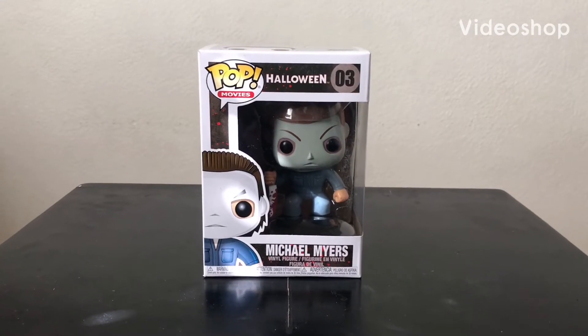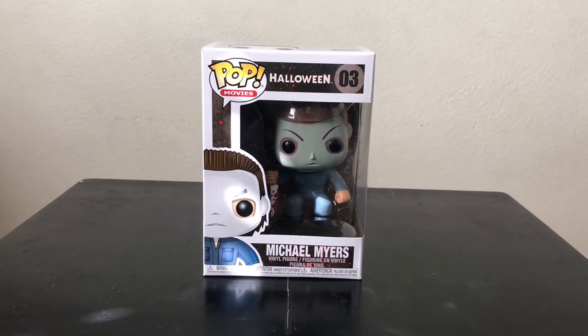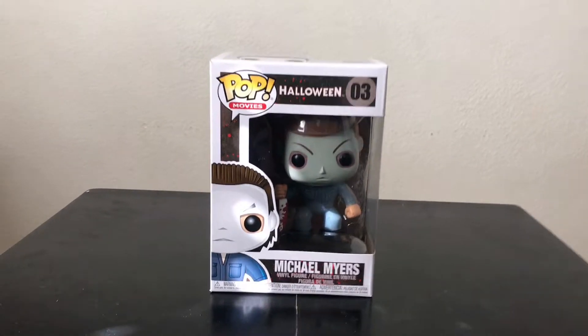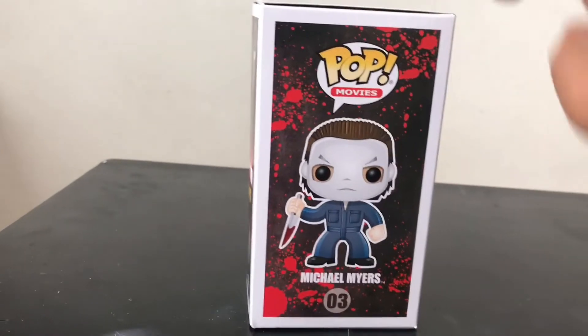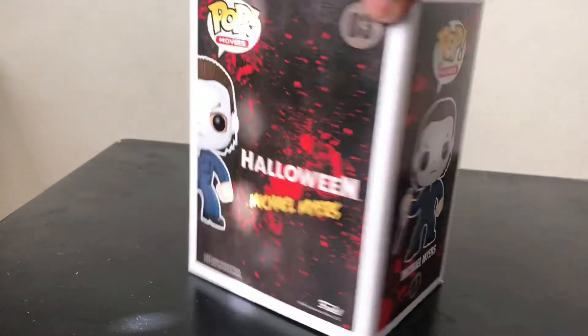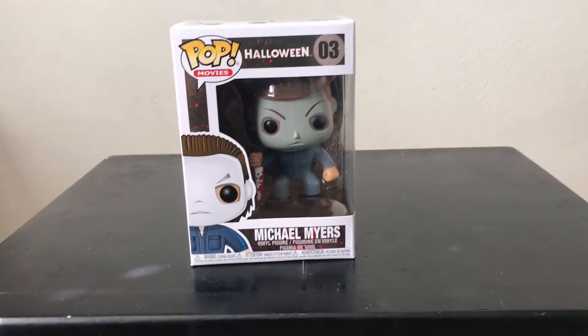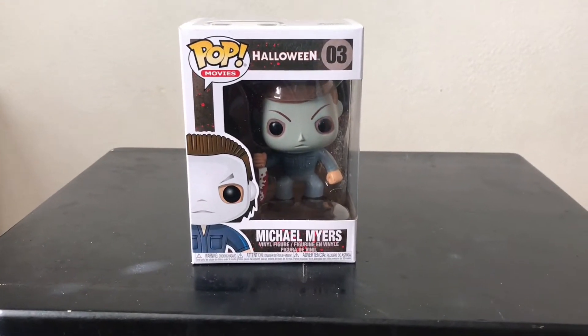Hi guys, welcome back to my channel! Today's video we're going to be doing a review of the Funko Pop of Halloween by Michael Myers. As you can see the details of the box — there you have it, really cool. We're going to unbox him and get a closer look at him, so stay tuned.